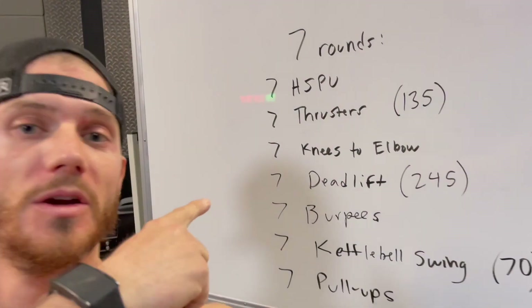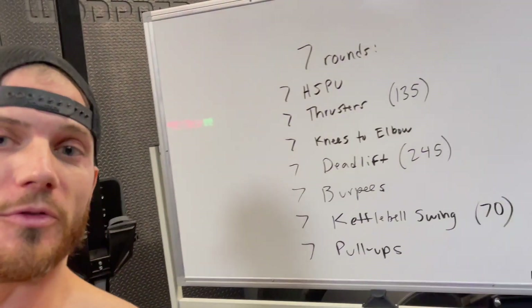What's up WODPREP family? Coach Ben here. This video is different than usual because I'm shooting it on my cell phone. It is 2022, the first week of 2022, and I've just done my first workout of the year here at WODPREP headquarters. Got done this madness — I did the seven, which is for the CIA seven. It is a hero workout and it is savage. What a way to start the year.